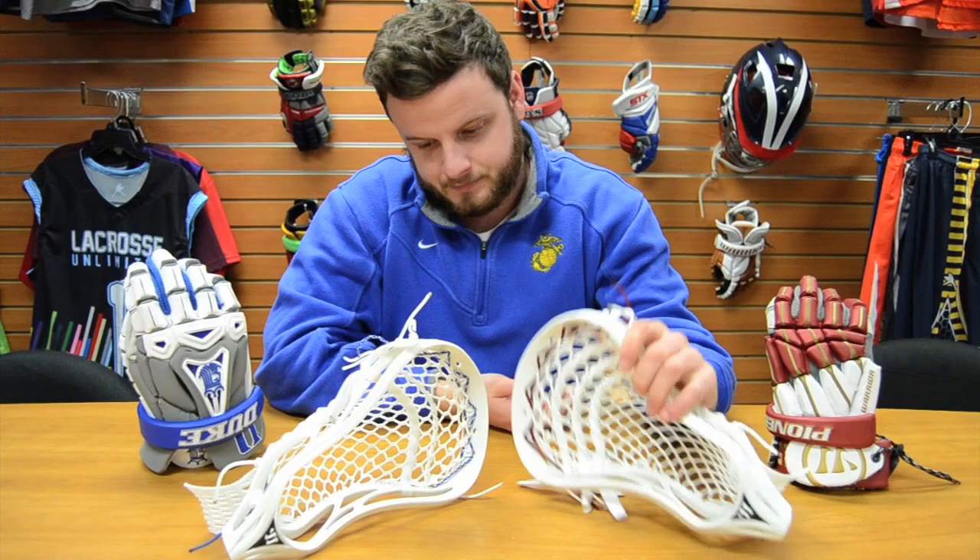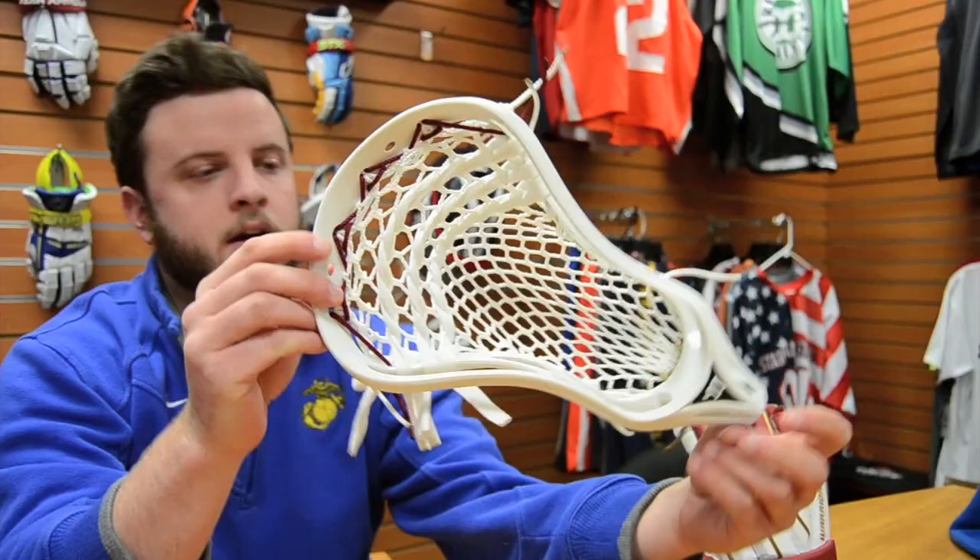Hey guys, welcome to Who's Using What. This week we have Denver attackman Conor Canazzaro and Duke midfielder Miles Jones.